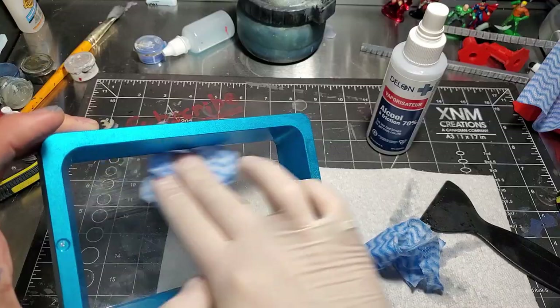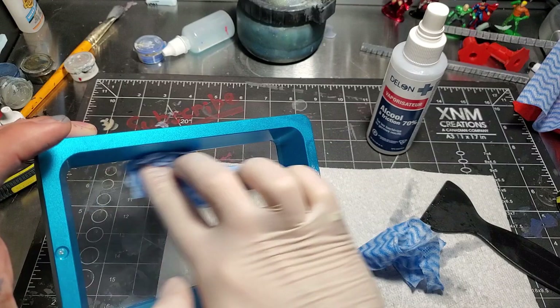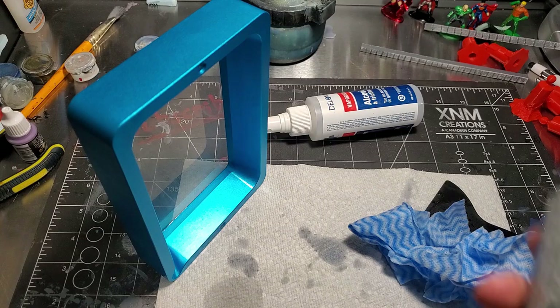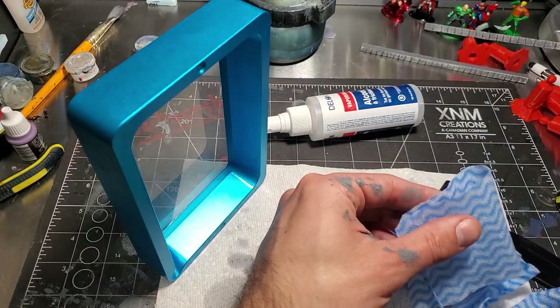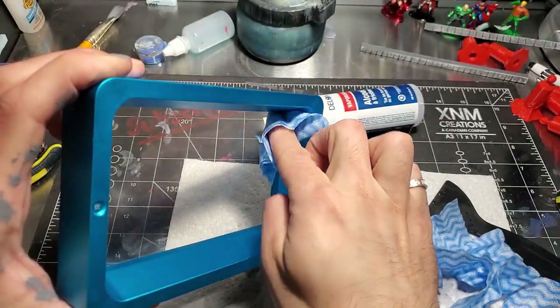You're going to have to end up cleaning the vat a lot, especially if you're sticking prints to it. One thing I found super helpful was to get some lint-free cloths and cut them into little squares so you can clean your vat without scratching or messing up your FEP. Another thing I found was that if you use some PTFE dry lubricant spray and rub the FEP with it, that'll help keep parts from sticking.